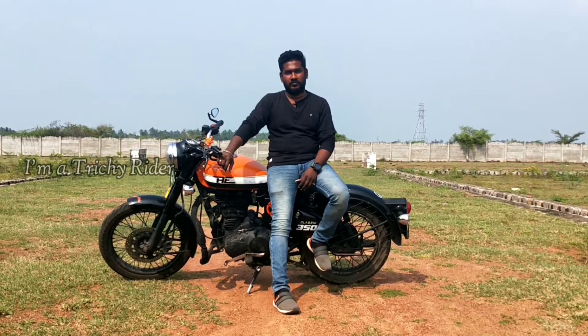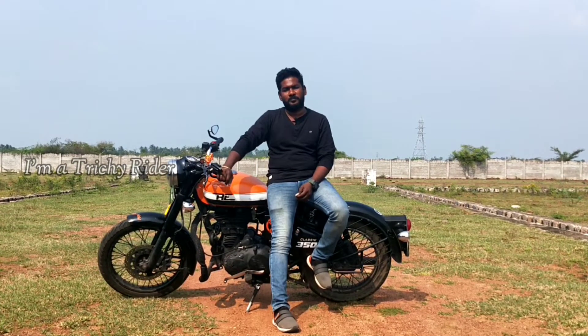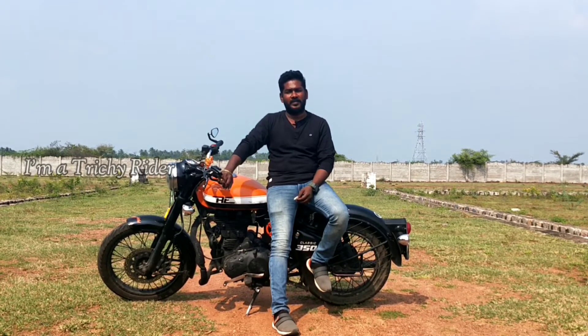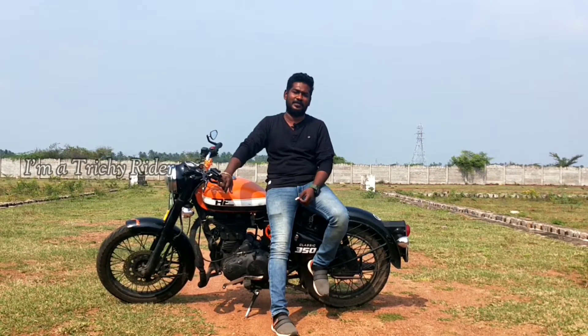What is the original model of the bike? Actually, the bike is a 2013 model. The original bike color is Maroon. It's Maroon. It's now a black color — it's been repainted black.